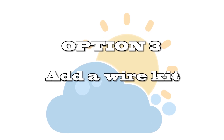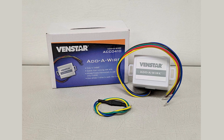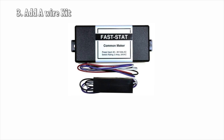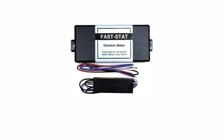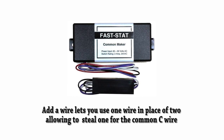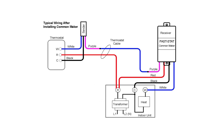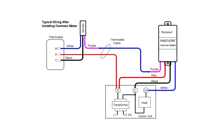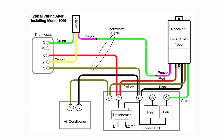Your third option is an add-a-wire kit — the most popular being the Venstar add-a-wire and the Faststack common maker. These devices basically work by turning the function of one wire into two, allowing you to make two wires into three and so on, freeing up a wire to be used for the common C wire. The manufacturers have directions online and it's really not that difficult to follow them and get this working.